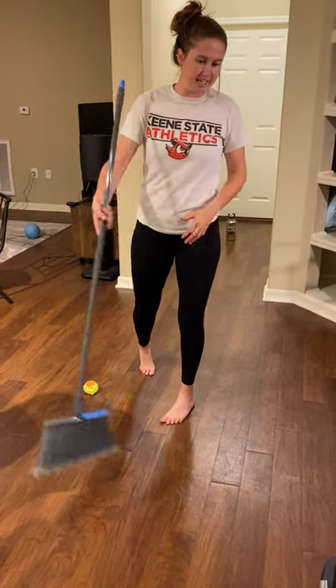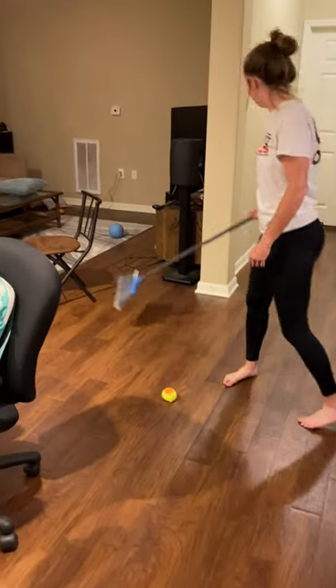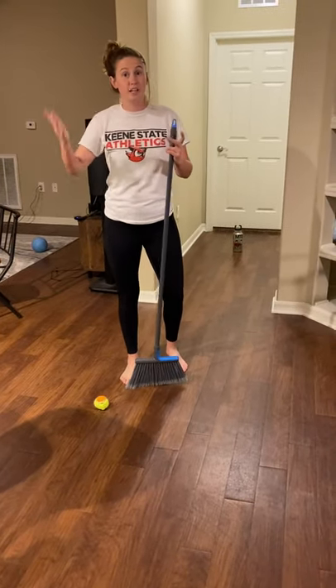So I put a couple different things — that's my dog's food, some chairs that I have, a water bottle to go around, some more chairs — and I just kind of spaced it out to try and challenge myself.